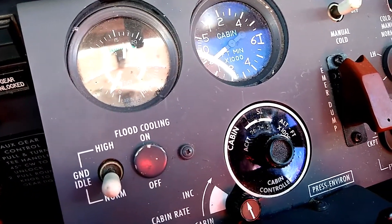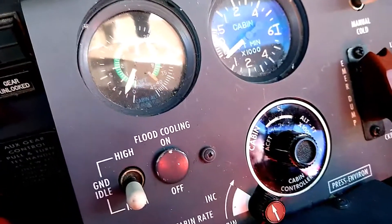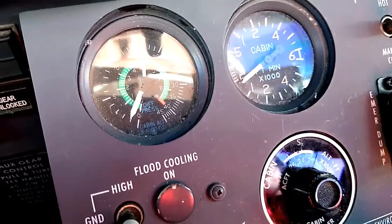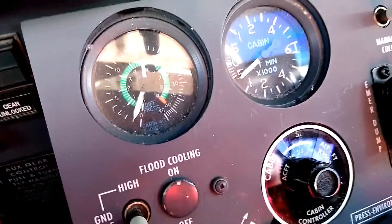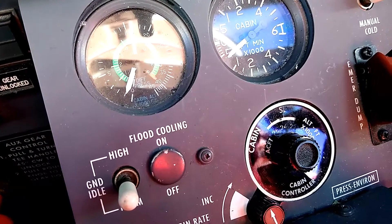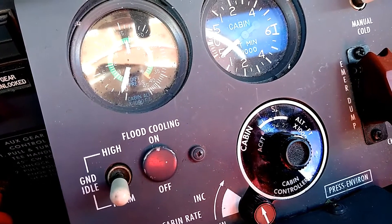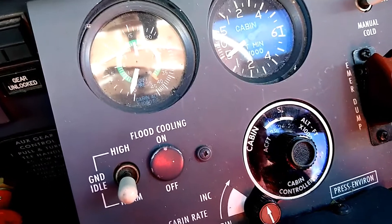We're almost finished with the cabin pressure descent, coming out of about 13,000 feet into Fort Lauderdale. The cabin pressure is almost down to where we have it selected at about two or three hundred feet above sea level — it's at about 1,000 feet on the cabin pressure right now. The differential is getting to be less and less as we descend into denser air. We always want to verify before landing that the cabin pressure is close to the field elevation and not below it. We also don't want it drastically above, because the last few hundred feet won't matter to passengers as we're on short final and not descending quickly.